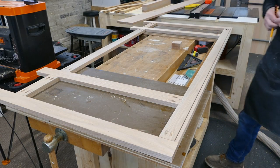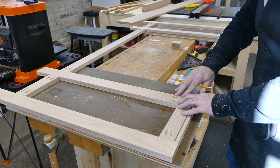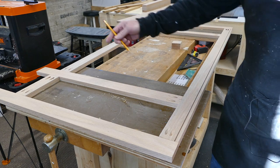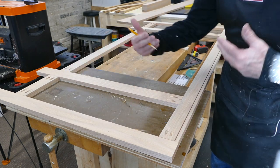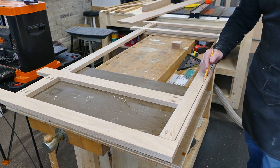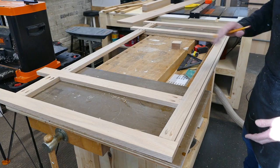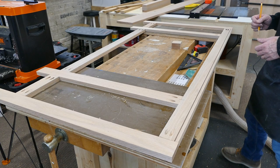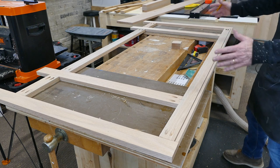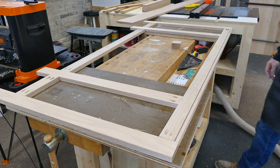Here I've got the face frame on the bench just before I glue it up and pocket screw it together. You can see the pocket screws — of course this will be on the inside so these won't show. I've got the saw kerf cut here for the Z-clips, which will hold the top on. That way the top can expand and contract over time with humidity changes. And everything's marked out so these doors will be exactly the same size.